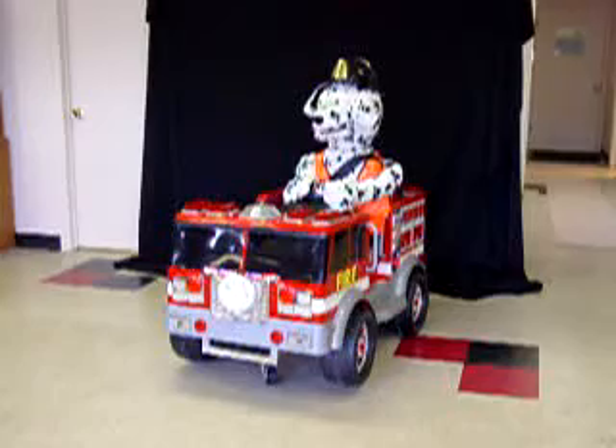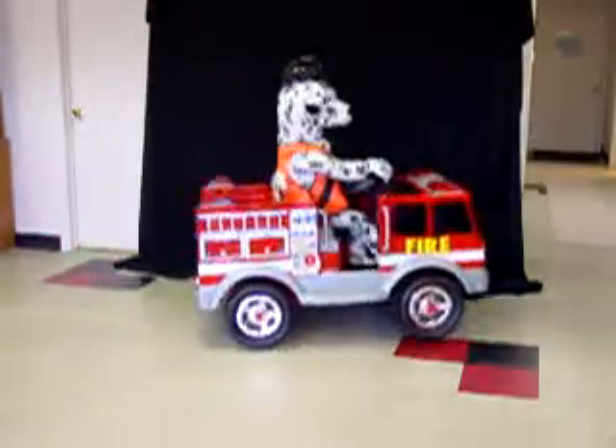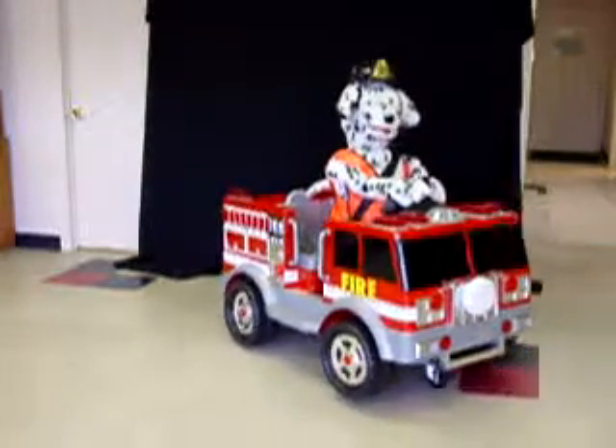So, as you see, once my front end is elevated, I can go into differential mode and turn very, very sharply — it can turn on a dime.